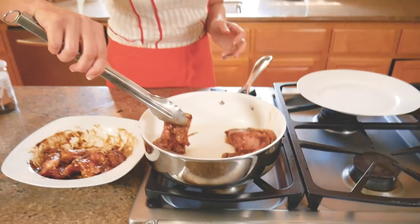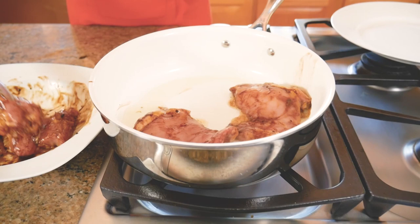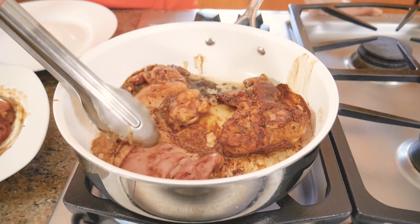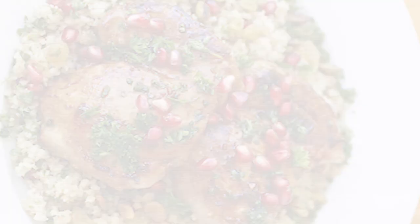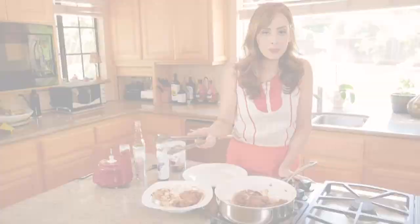Don't crowd the pan too much or you'll end up with boiled chicken instead of nicely fried chicken. We're going to cook these on both sides until golden. The reason I love pomegranate molasses over barbecue sauce is because barbecue sauce is just sugar, whereas pomegranate molasses has a lot of antioxidants — great nutritional value. I actually came up with this recipe when the Palo Alto Weekly newspaper wanted my most colorful dish for a photo. That's when the idea of pomegranate glazed chicken over bulgur pilaf was born. It's looking golden and really nice.